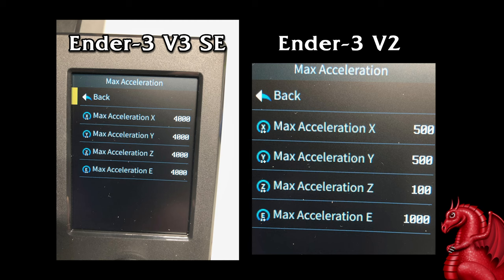If there's nothing mechanical, it has to be software related. So long story short, I went in and compared this to my Ender 3 V2 settings — the acceleration and speed — and I couldn't believe what I was seeing. The max acceleration for this machine is set to 4,000 for X, Y, Z, and extruder. On an Ender 3 V2, that is set to 500 for X and Y, 100 for Z, and 1,000 for the extruder. So this is many, many times higher than what the V2 is.